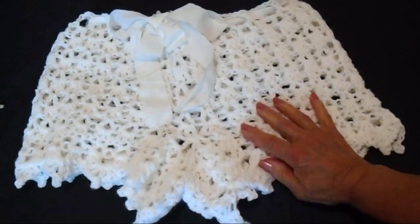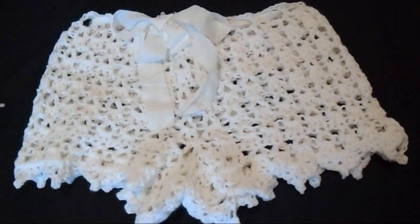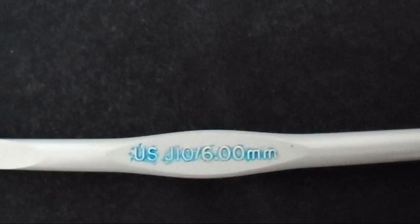Hi everyone, this is Emmy and today I'm going to show you how to crochet these Lacey Summer Shorts. So let's get started. I worked with Red Heart Super Saver Yarn and a 6mm crochet hook.